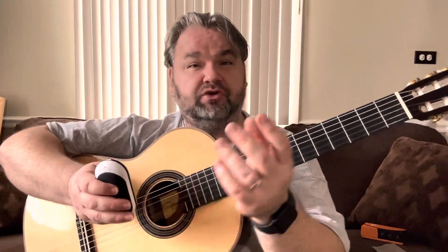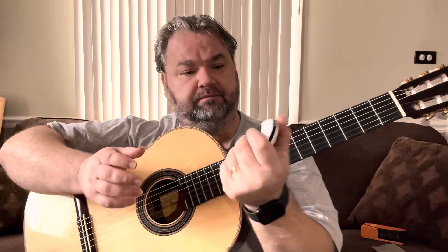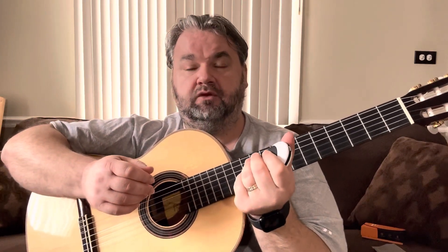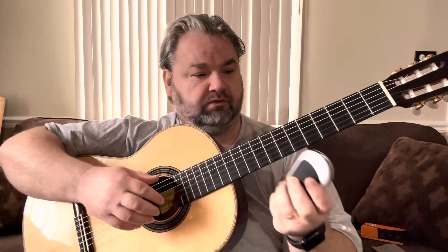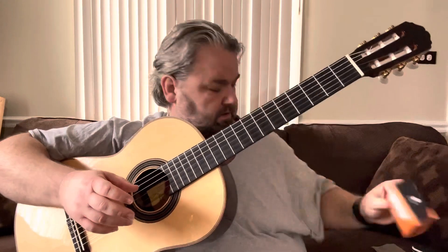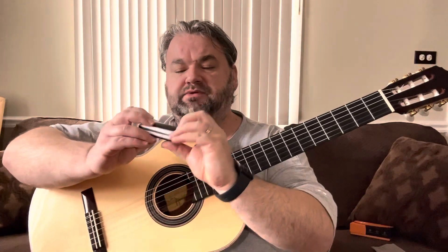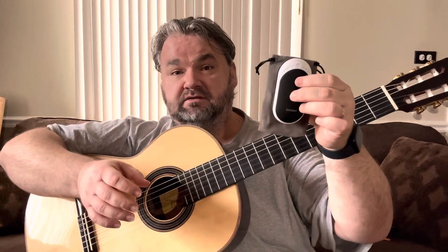But for guitarists, for string players — if you're a harp player, violin player, maybe even a piano player — this seems like a very practical, very efficient way to warm up your fingers before a live performance. I just wanted to stop for a couple of minutes today and show you this item. It comes with a bunch of goodies inside the box, like a charger, an adapter for a different charger, and a convenient pouch. This will fit in your case perfectly.